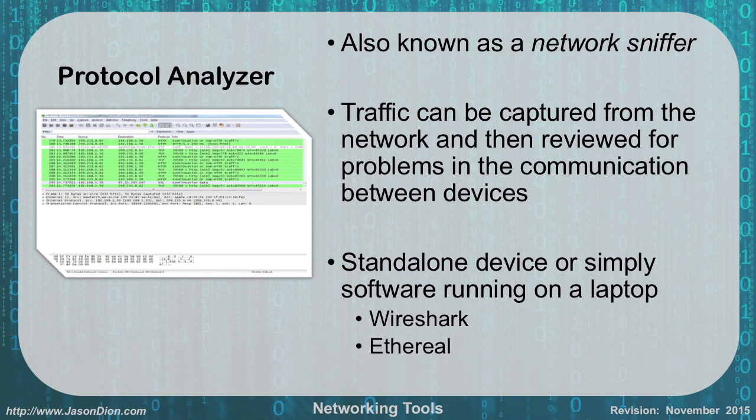Protocol analyzers, also known as network sniffers, capture traffic from a network and allow you to review it for communication problems later. These can be a standalone device or software running on a laptop, such as Ethereal or Wireshark. Wireshark is extremely common, free, and works great — available at wireshark.org. The output shows source and destination IPs, protocol in use, and traffic type. You can use it to view TCP handshakes — the SYN, SYN-ACK, and ACK — or even pull out data like usernames and passwords from unencrypted protocols such as Telnet.